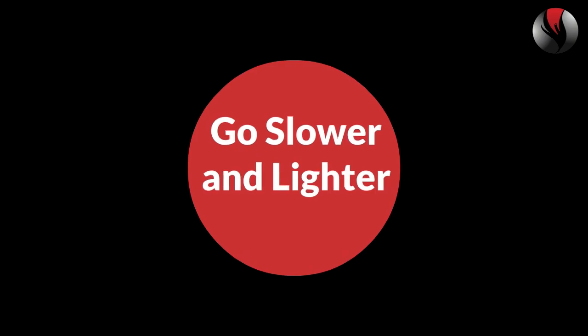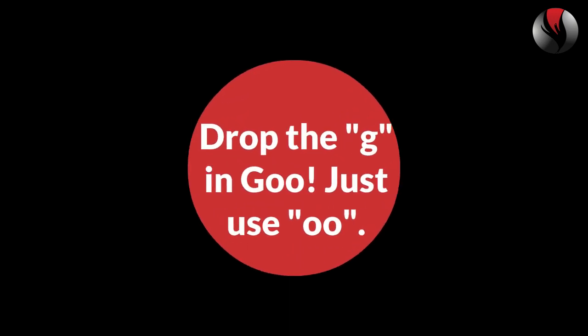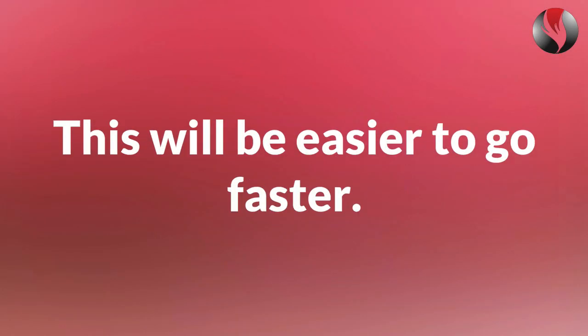Go slower and lighter. If you're breaking into falsetto, follow the tips in episode 76 and use the hooty sound. You can also bend over 90 degrees like you do in the other exercises.